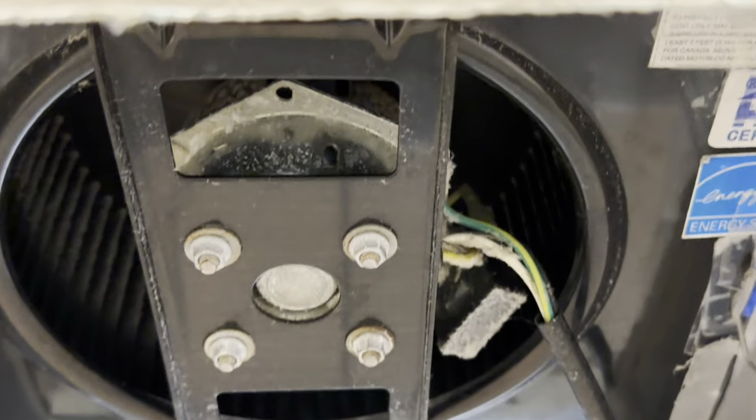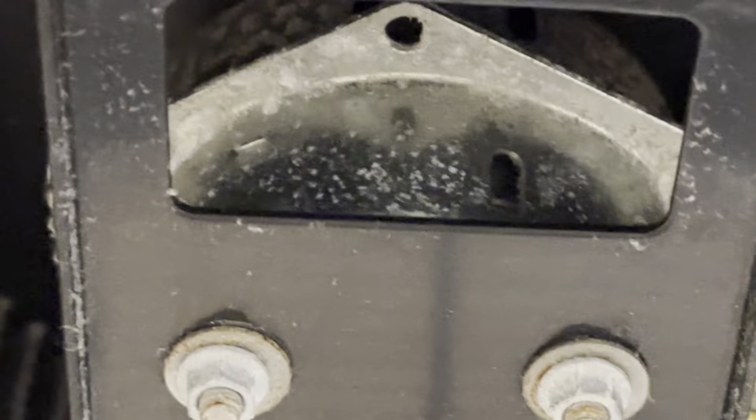I took it down and you can see right there — what is all that stuff? And it's all up there too. Is that mold, or did the motor catch fire or something? I really don't know.